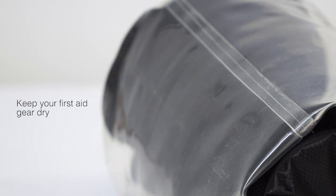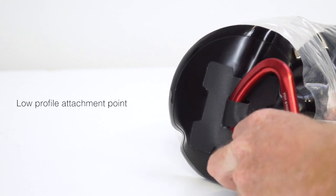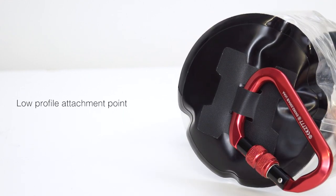The first aid carrier will keep your essential gear dry and easy to find at a glance thanks to the robust transparent TPU material and welded seams. The D-ring attachment point and hanging loop on the base clip securely to your kayak, canoe, paddleboard or sit on top.